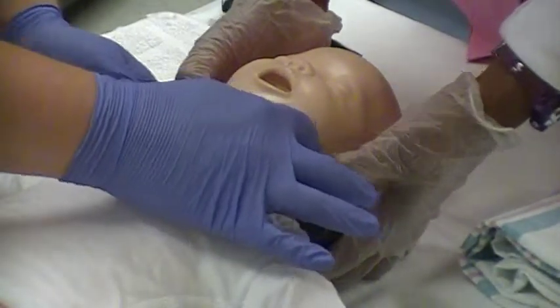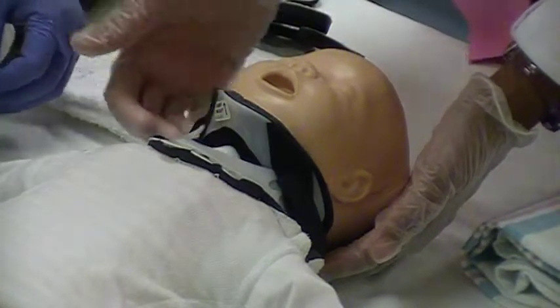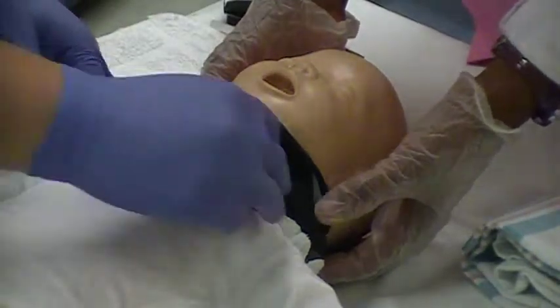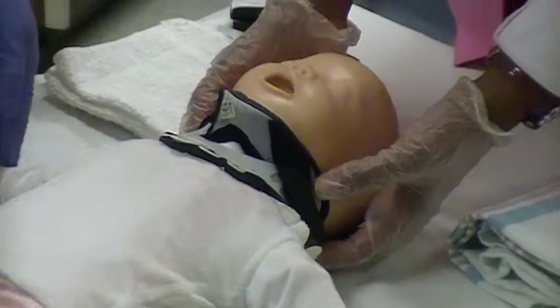Collars should not touch the tracheal area in the front. Adjust front and back flex tabs to improve fit and comfort. Perform a neurological exam and obtain x-ray imaging per the physician's order.